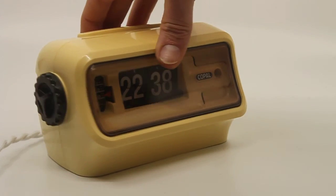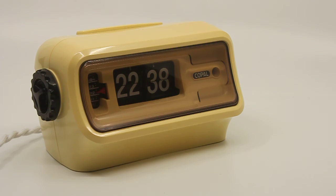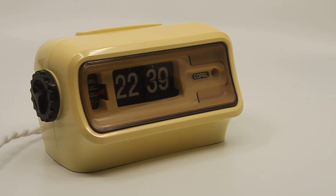That's it — not much more to say about it. Any questions, let me know. The clock will of course be for sale in my Etsy shop. Thank you for watching.